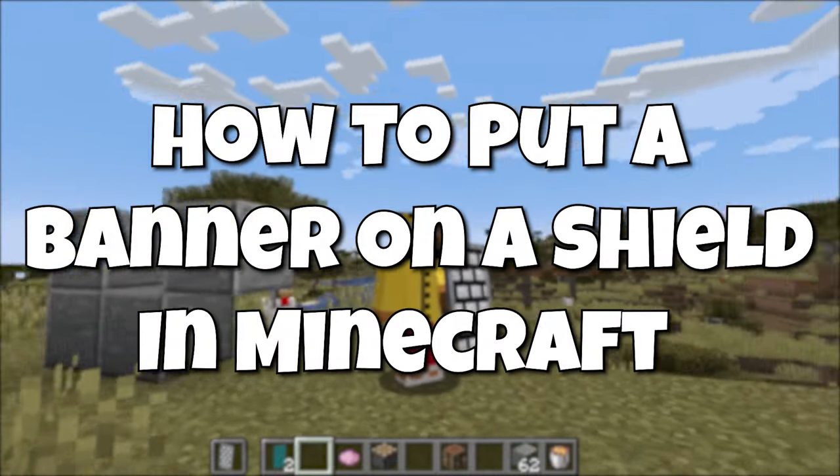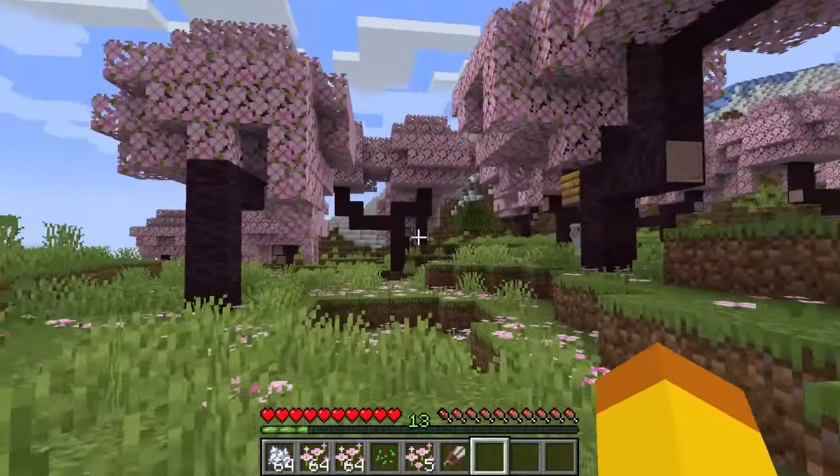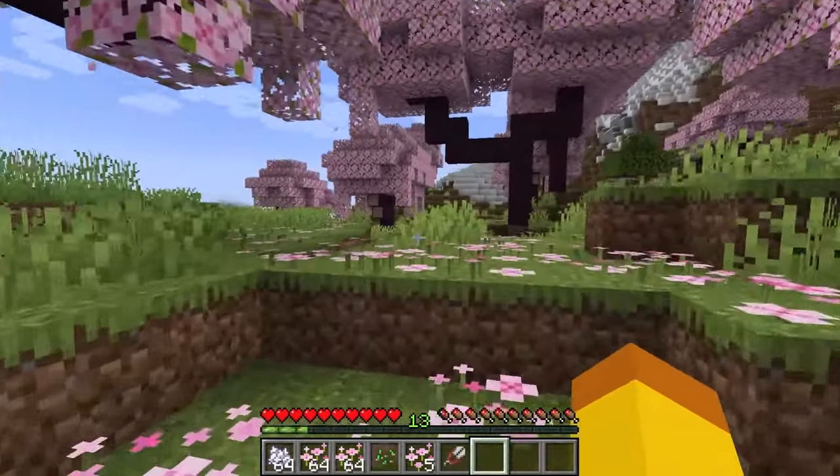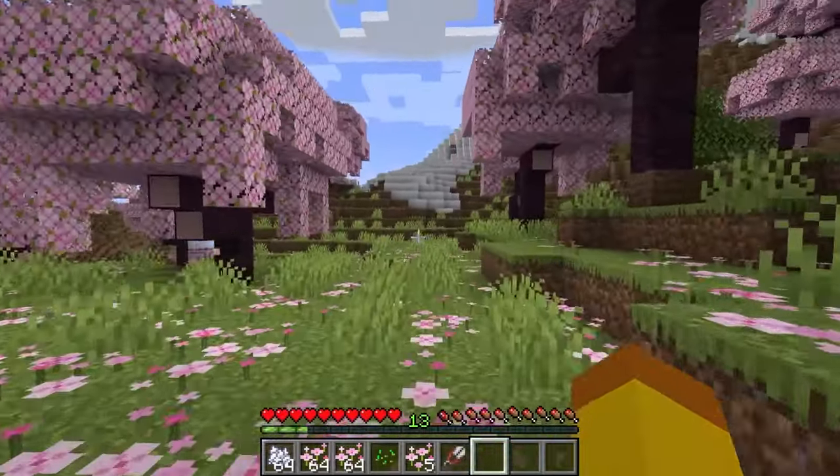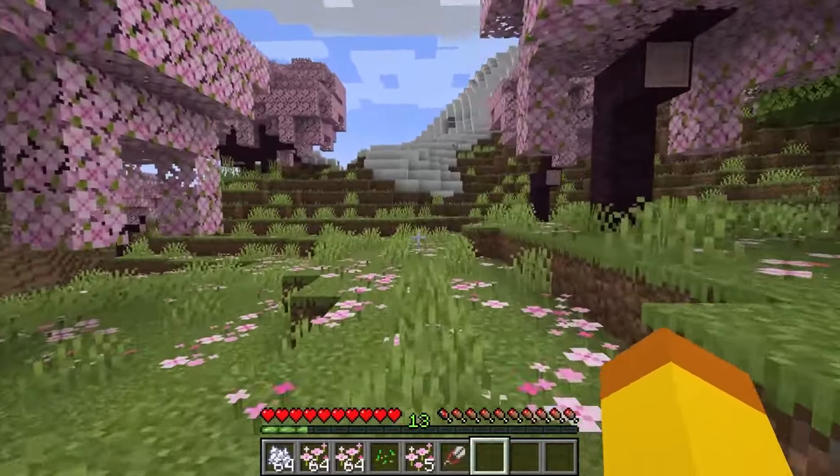How to put a banner on a shield in Minecraft. I thought I would revisit this, as before the 1.20 update only in Java Edition could you do this, but now in the Bedrock 1.20.0, this can be done in the Bedrock Edition.